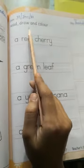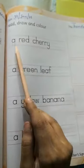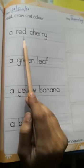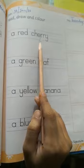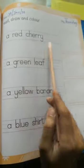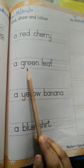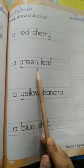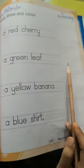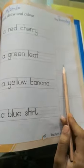Read, draw and color. A red cherry. C H E double R Y — cherry. You have to draw a cherry. A green leaf. A G R double E N — green. L E A F — leaf. A green leaf. You also have to draw here.